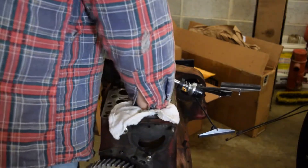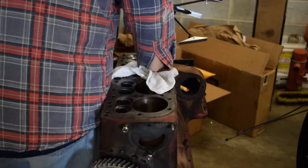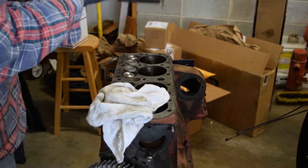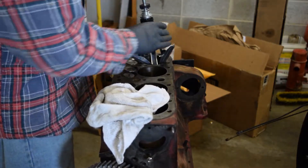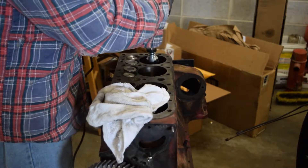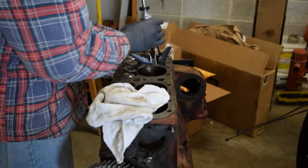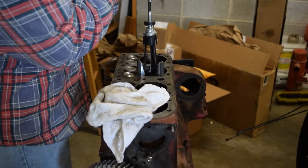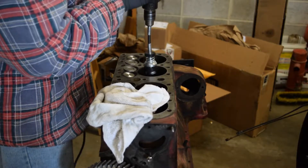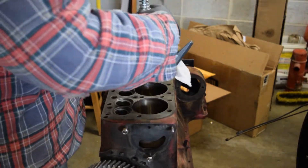They're actually pretty good. I'm gonna quickly just dry them all out, make sure they're good. I've got my hone all set up. I've got a little bit of lube on each one of the stones. I'm just gonna quickly go in here and clean these out. You don't want to do too much — you just want to clean up what's there. You don't want to take off so much material that you've damaged the cylinders.